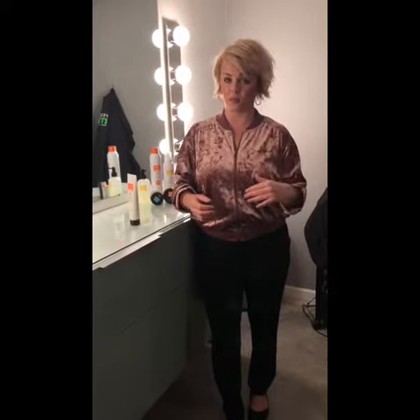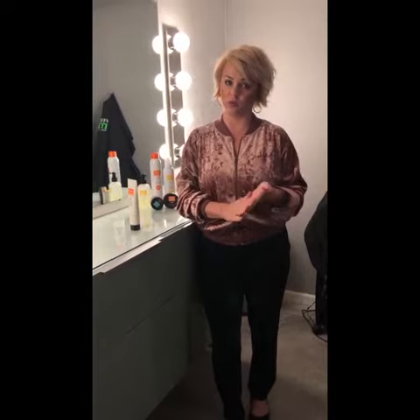If you do want that crunchy finish curl, go ahead and just scrunch and let air dry. If you want the softer finish and to smooth out those curls, then I would recommend combing the product all the way through the hair before you do the blow dry.